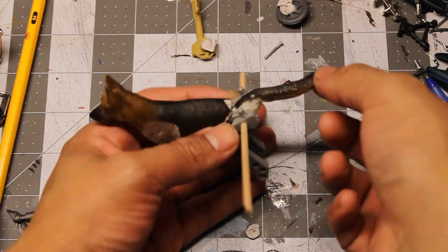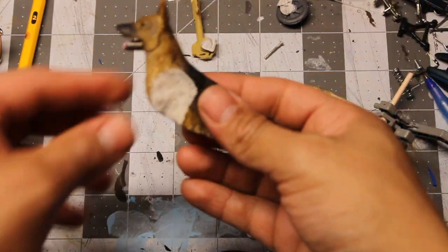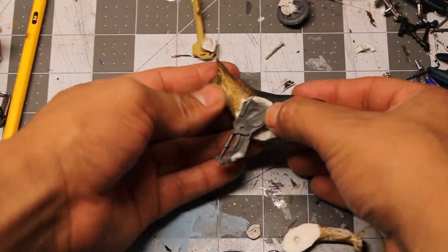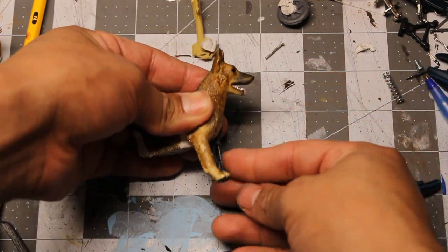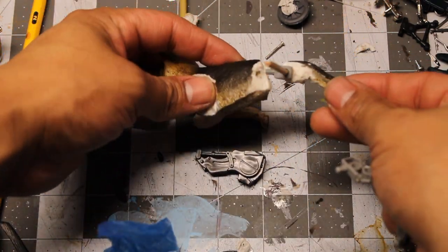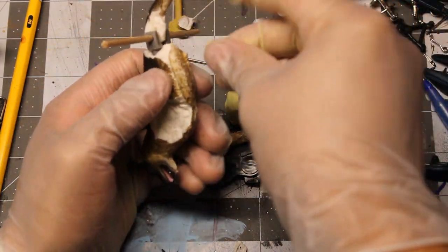Then I carve out the tail to put that in place as well. To make the front leg, I use this claw looking thing from another toy. I mix a two part epoxy to hold the rear end and joints of Rex.